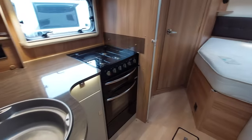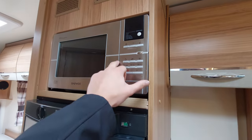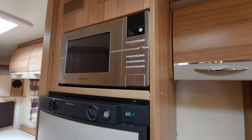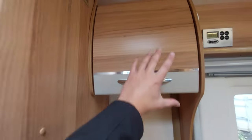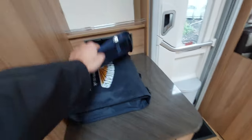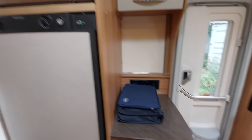Coming away from the control panel and into your kitchen area, you've got your fridge here along with your microwave at the top. As mentioned outside, that is a 230 volt microwave that will only work when you're plugged into electric. You've got a little bit of storage up here and underneath here, and I've got all the vehicle's book packs and paperwork on here for you.